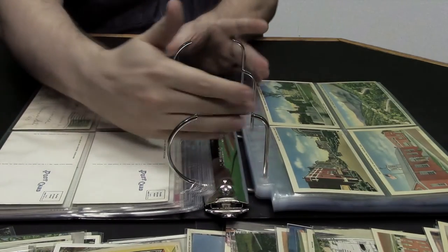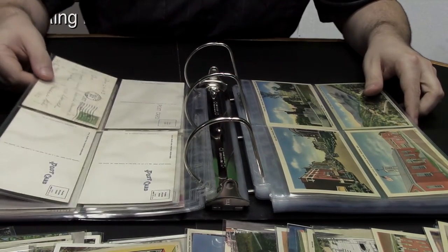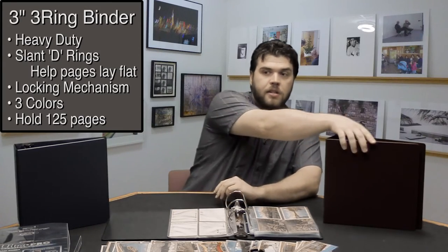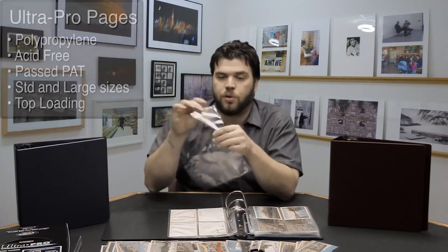They snap closed and they lock, which prevents page loss. Bags Unlimited has black, blue, and maroon binders. They all have pockets on the side to put your own labels, and with binders you're going to need some pages — Bags Unlimited sells Ultra Pro's Platinum Series polypropylene pages.